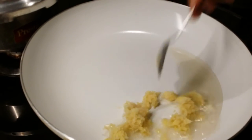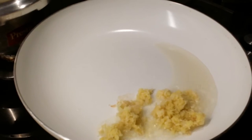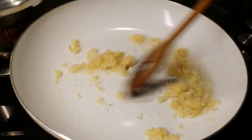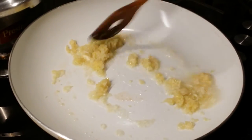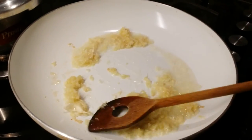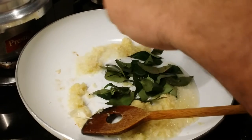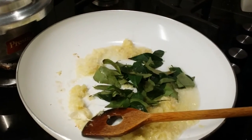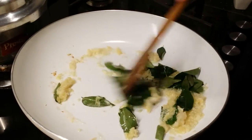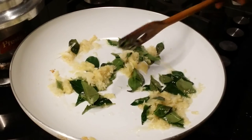Now add the remaining ginger garlic paste, which is approximately two tablespoons, and sauté a bit. Then add the curry leaves — I'm using a lot of them. This gives a really nice and unique flavor to the chicken fry. Sauté and allow it to cook for at least one minute.